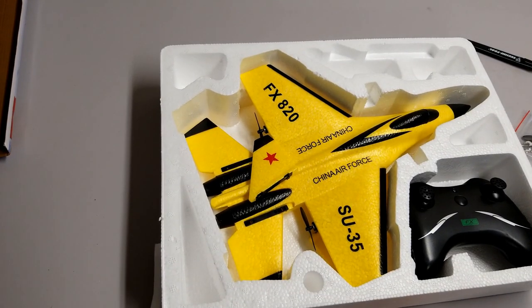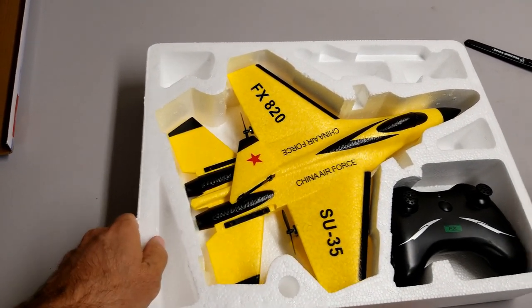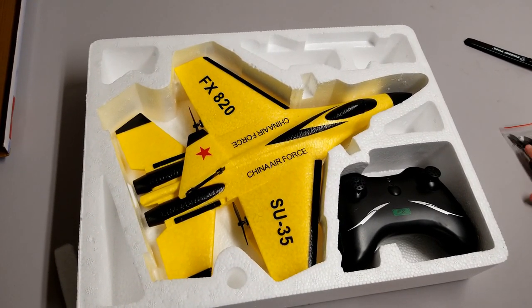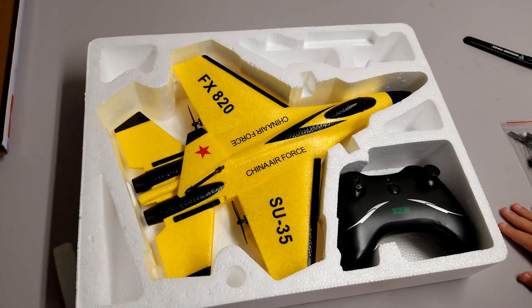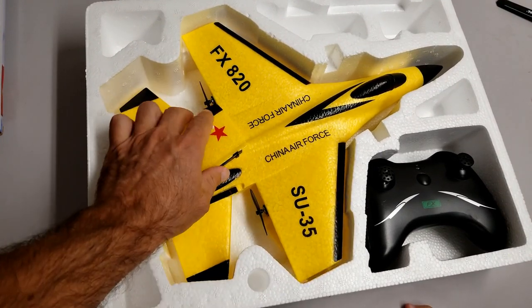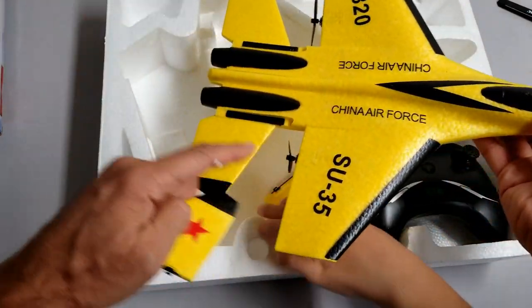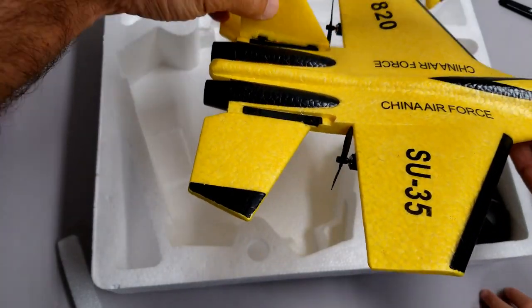Why did I get this? Well, the only two-channel airplanes I flew were like years ago and they were indoors — really slow flyers. And what you do basically when flying something like this is you are controlling the motors only. There are no control surfaces; if I take this out you will see there are no movable control surfaces. Everything is fixed.